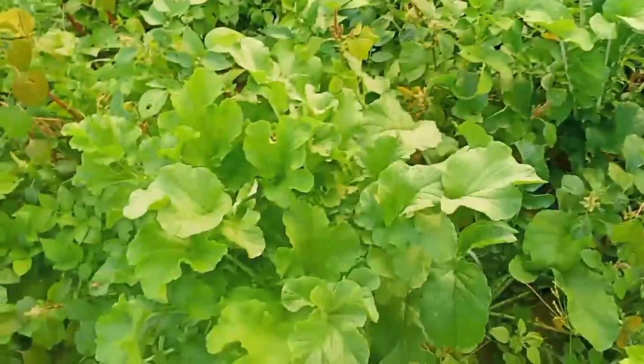The radish is a good one. This is a farm in October.